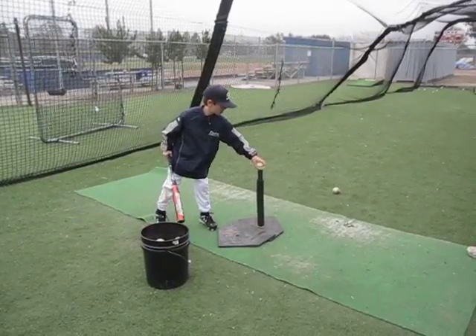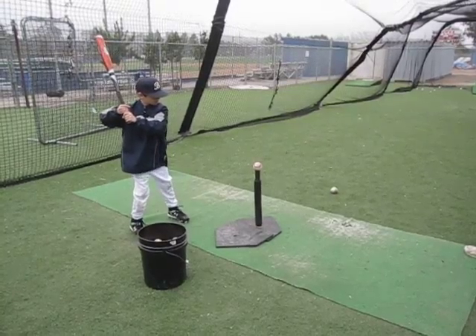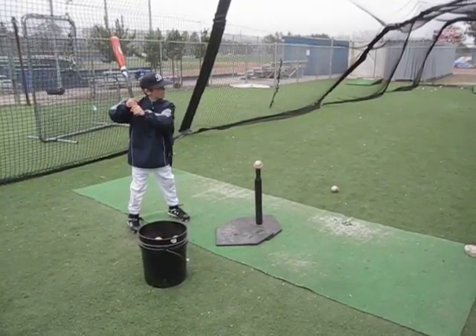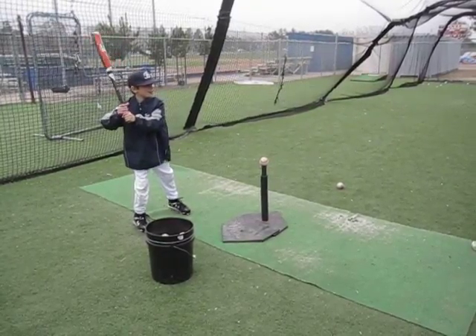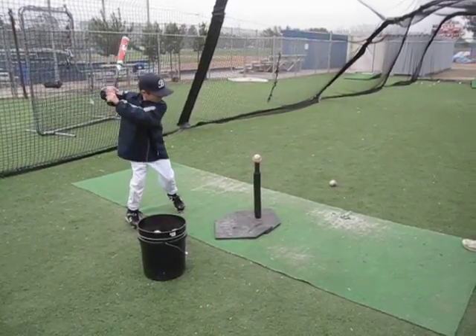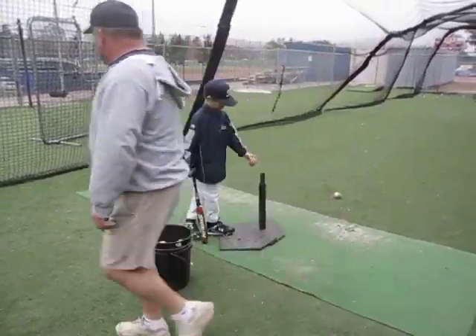That's your evil twin. Take your time. Back up. Move your left foot away from the plate. Your other left foot. Now pull your hands to the ball. Pull up to the ball. You're still going like this, so I'm going to go get that tee. Thank you.